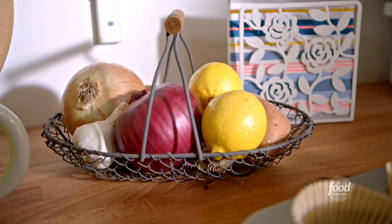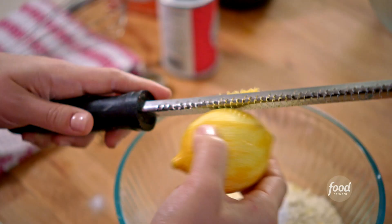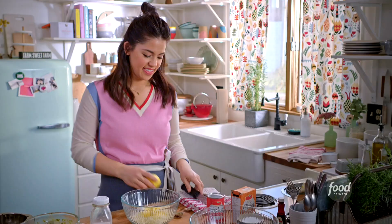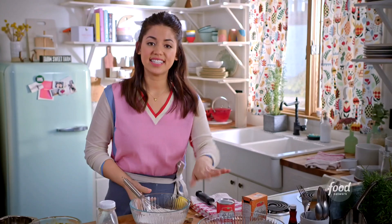Next, I'm going to add the zest of a lemon. I'll zest off the very top layer of the lemon. I don't want to go too deep, because that could taste bitter. I'll whisk these together and set this aside.